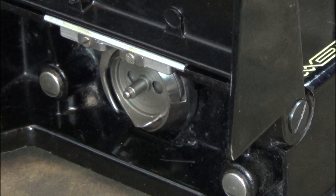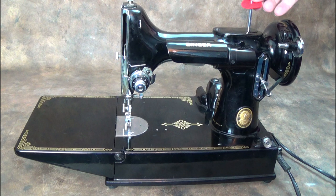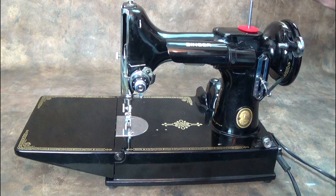Lift the catch on the bobbin case to remove it from the machine. Turn the stop motion knob anti-clockwise to disengage the needle bar while you're winding the bobbin. Put a felt disc on the spool pin to stop the spool spinning too fast.